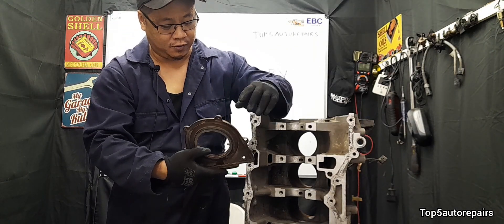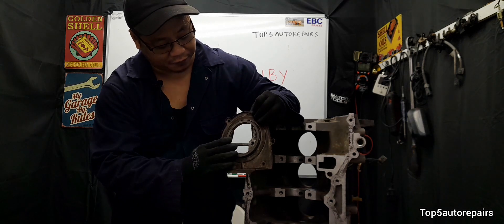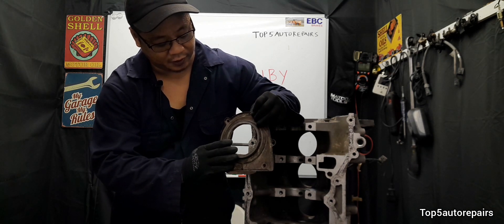In the worst case scenario, it can cause the rear main seal to start leaking, and this will cause lots of engine oil to leak out of the engine.